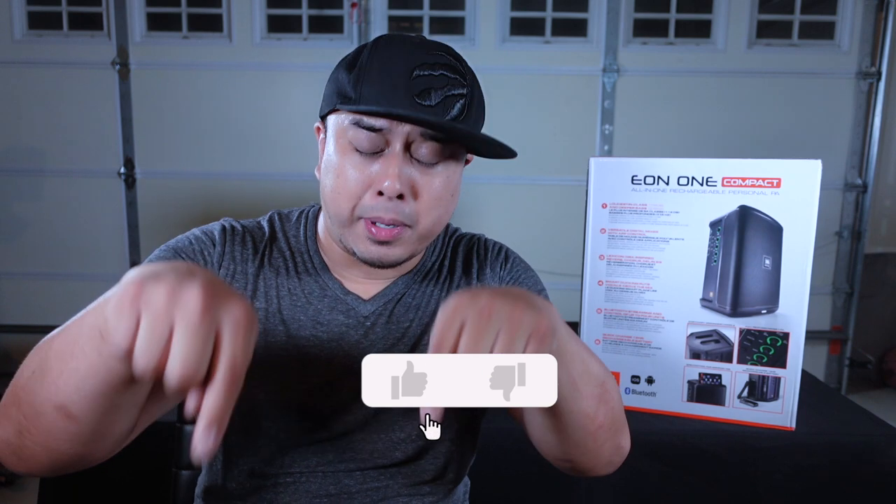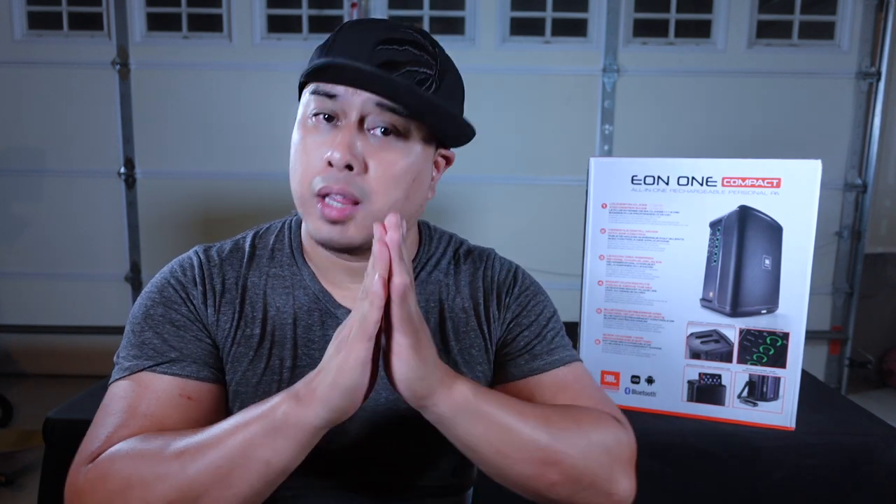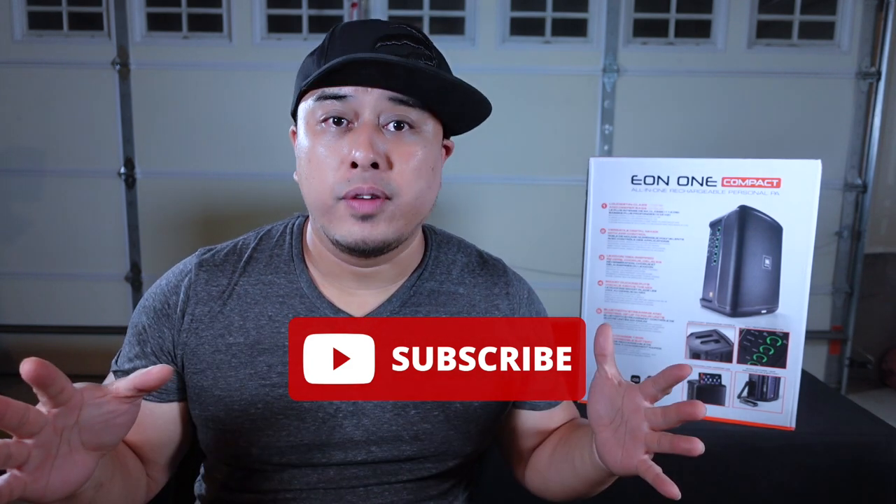Before we go on with the review, I'd like to ask you guys a big favor — please hit that like button down below. It helps this video get seen by a lot of other people. And if you haven't already, please subscribe. There's going to be a lot more reviews, gig vlogs, DJ tips, and a whole bunch more DJ related stuff. So if you like what you see, please make sure you subscribe and like the video.